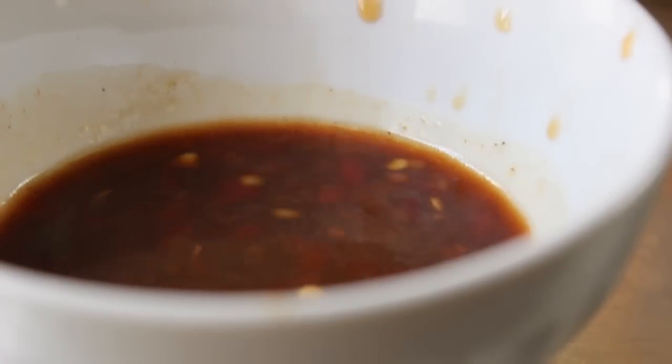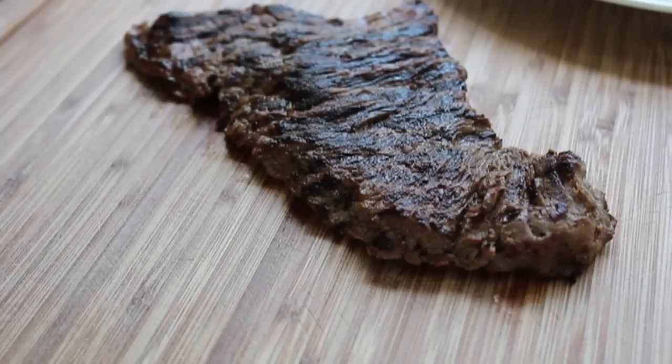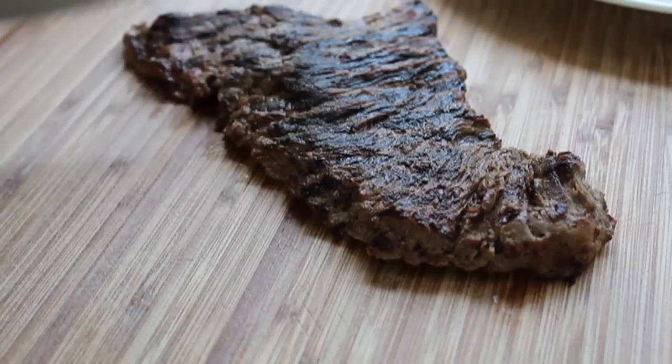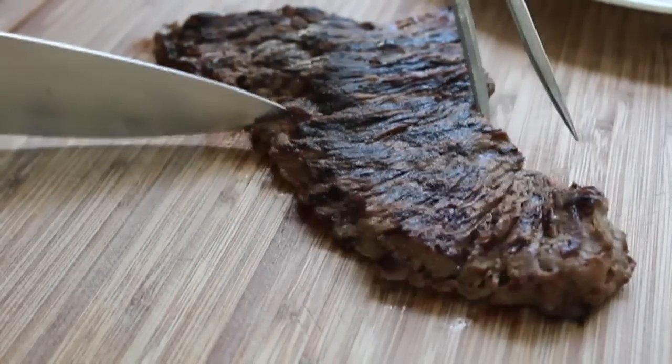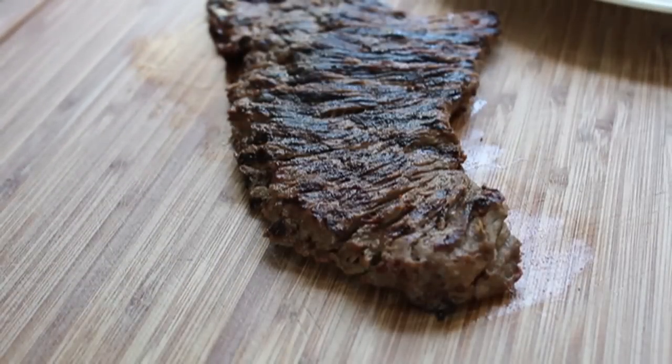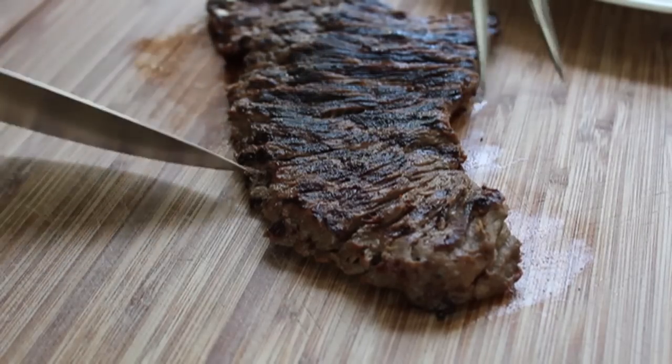If you're only going to pay attention to one thing in this video, besides how fun it is to say 'flat meat,' it's this: you must cut across the grain. That sounds easy, but here's why people screw it up. When people see a piece of meat shaped like this, it's intuitive to want to cut it across like this — but that's the direction the meat fibers run. If you do it that way, it'll be like chewing rubber bands.